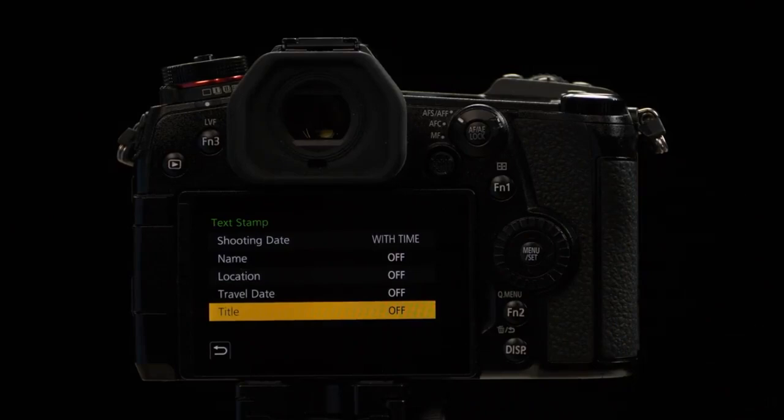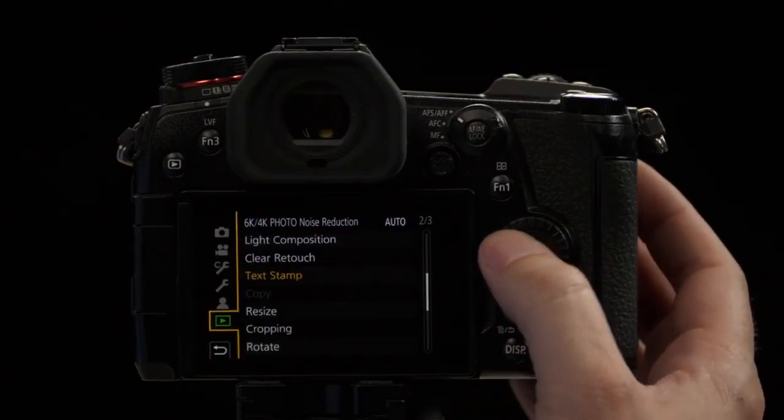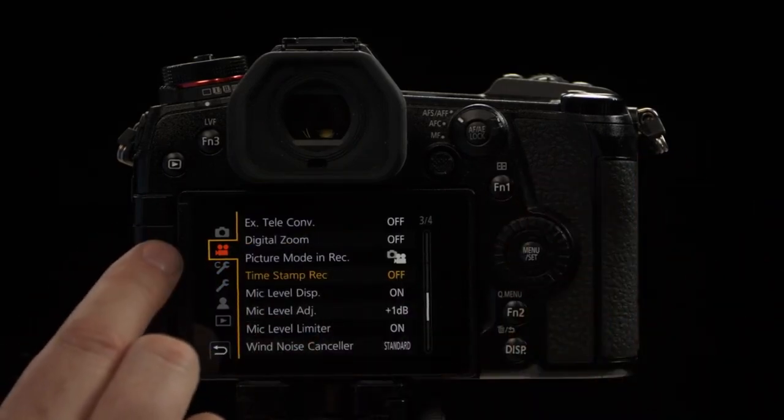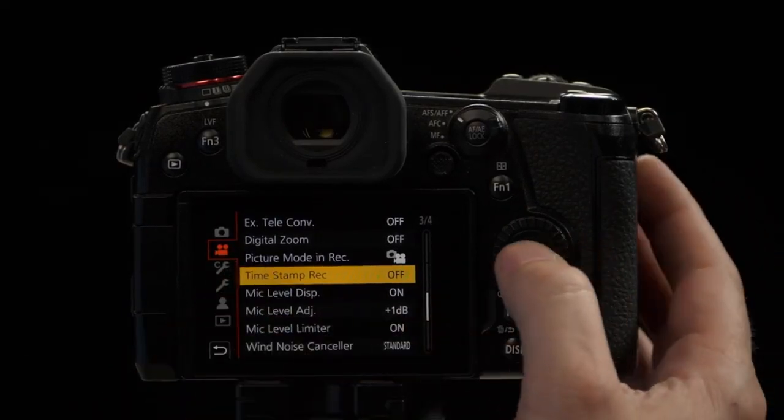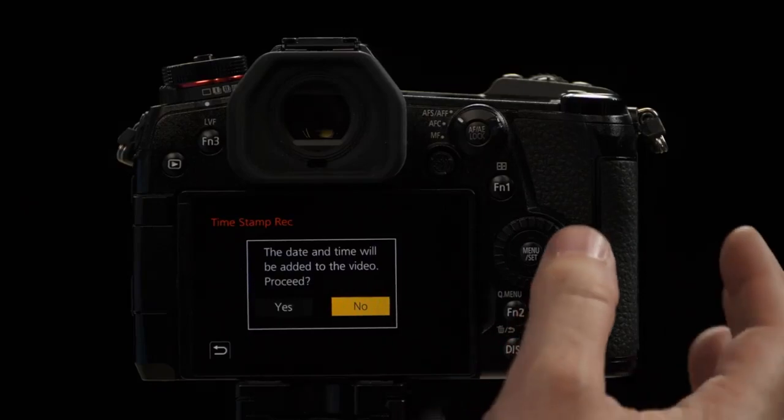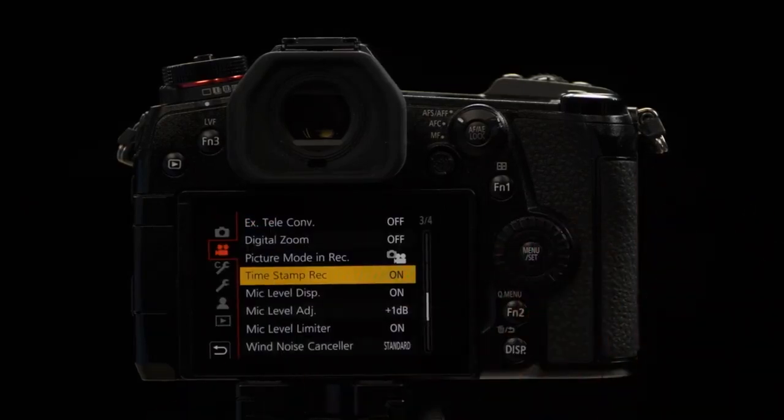Finally, you can add a title so that it embeds a title over the screen. But what if you need a legal time stamp for court or legal purposes? The G9 can actually embed time stamp information in real time for both video and photography. Go to the movie camera menu for video time stamping, and you'll have an option that says Time Stamp Record — simply turn that on. It'll take the date and time information from the camera and embed it into the video. Keep in mind, this is going to be permanently etched into the video. There's no way to remove it.